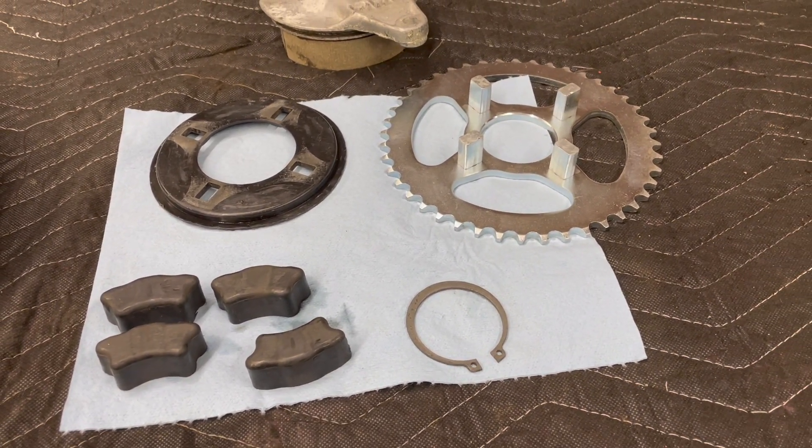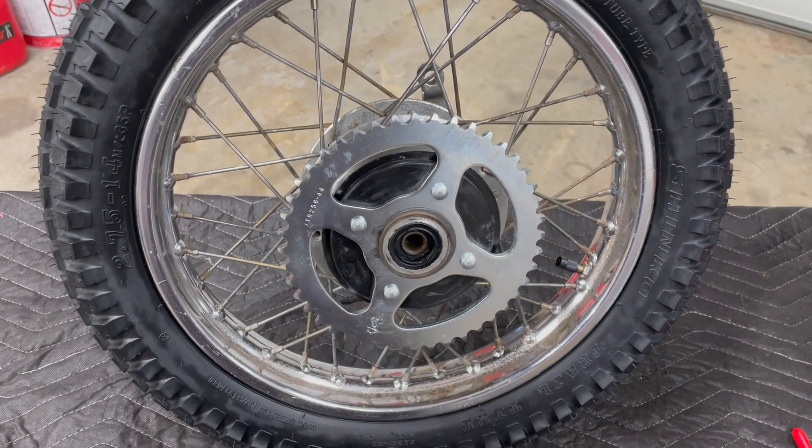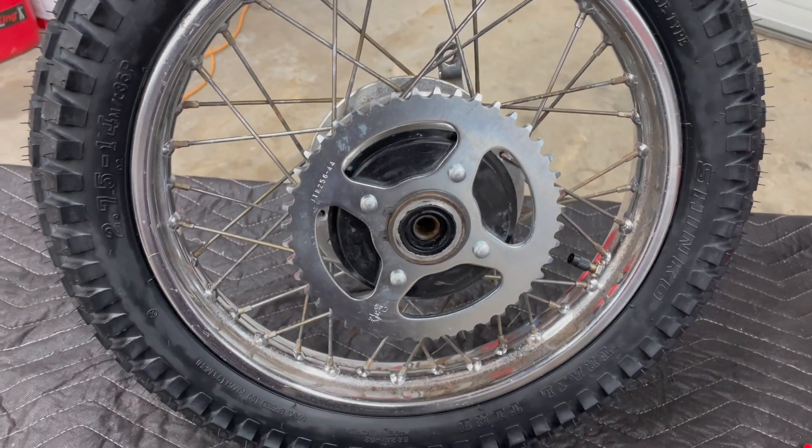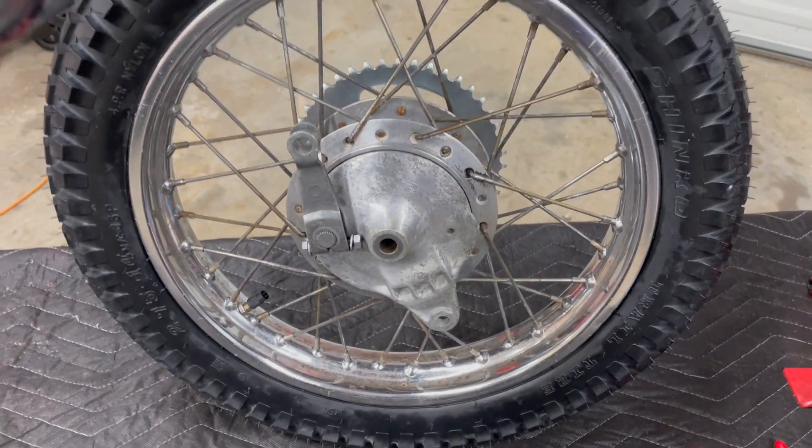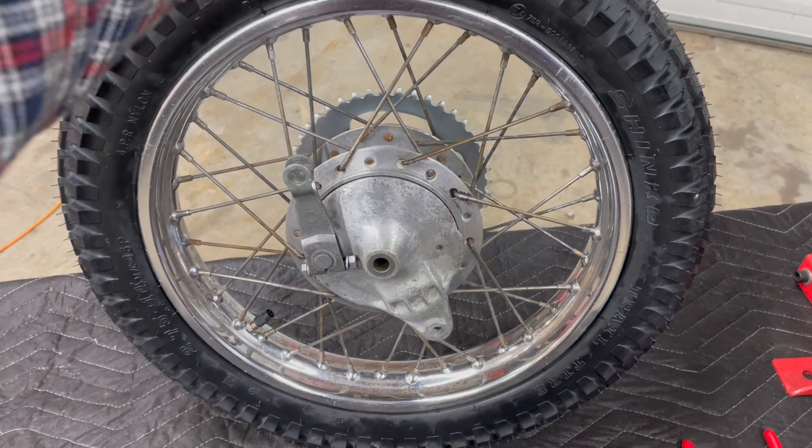Let me throw this together real quick. Brand new sprocket installed and brake panel reinstalled with new brake shoes. This is ready to go back on the bike. Glad that's over with — moving right along.